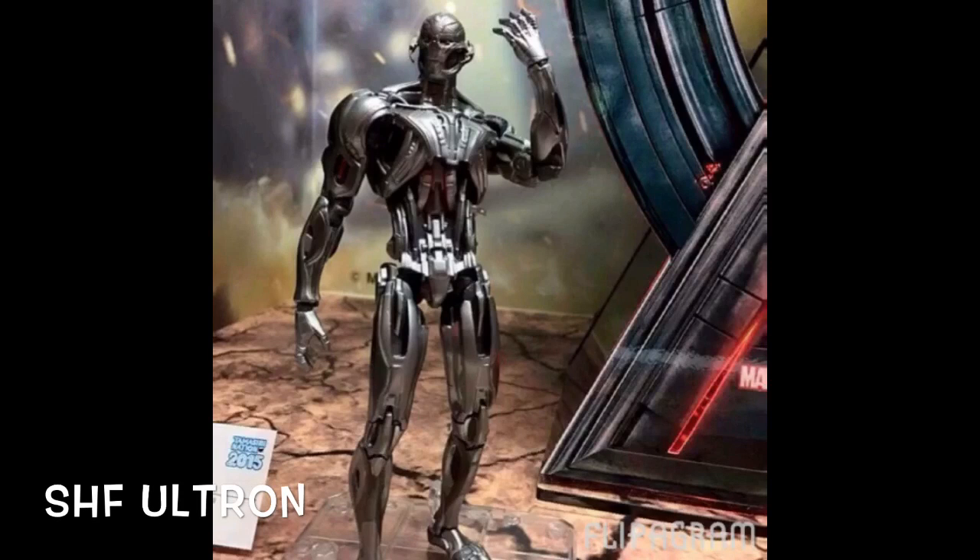They also had the Avengers Age of Ultron SH Figuarts set up, and they had Ultron. This figure just looks freaking badass — they did a phenomenal job with this piece. I'm not sure if I'm going to get it yet because I wasn't the biggest fan of Ultron, but if you're collecting the SH Figuarts Avengers line, you're definitely going to want this. He is releasing in May, and I believe he's around $60. He is available for pre-order, though he's sold out in a lot of places, so you'll have to search around. Or you can just wait until he's released.